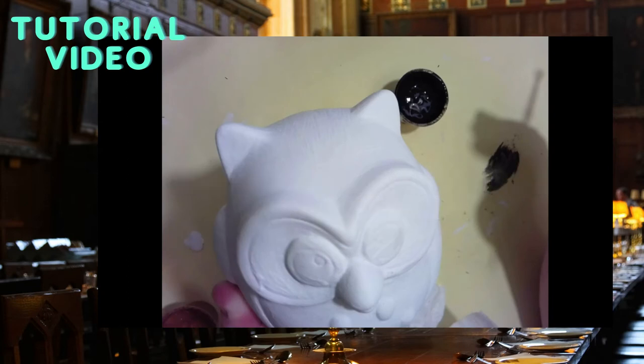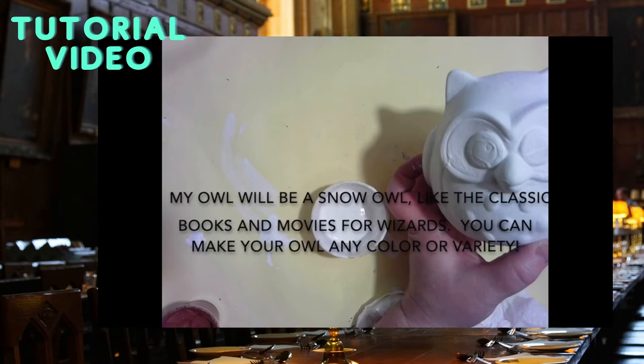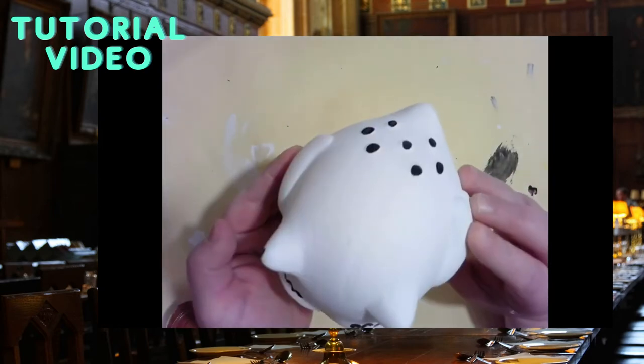For the owl we will again use our tempera paints. My owl will be a snow owl, like a classic from the books and movies. You can make your owl any color or add any details that you would like.